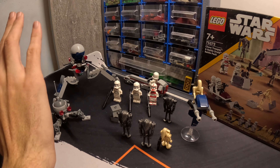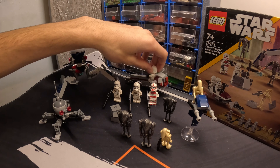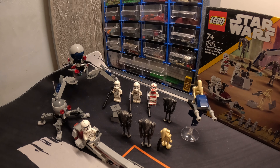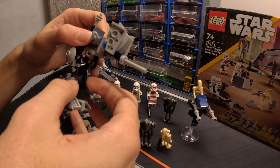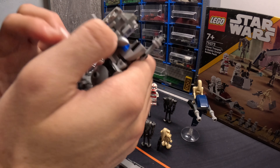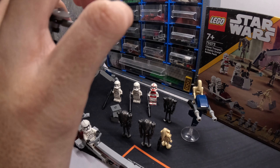Everybody's going to be army building this set, I guarantee. Those are all the upgrades you guys could do. I almost forgot — you also include the AT-RT. It's also a custom design made by me and you can find the instructions on Rebrickable — I'll have a link down in the description.